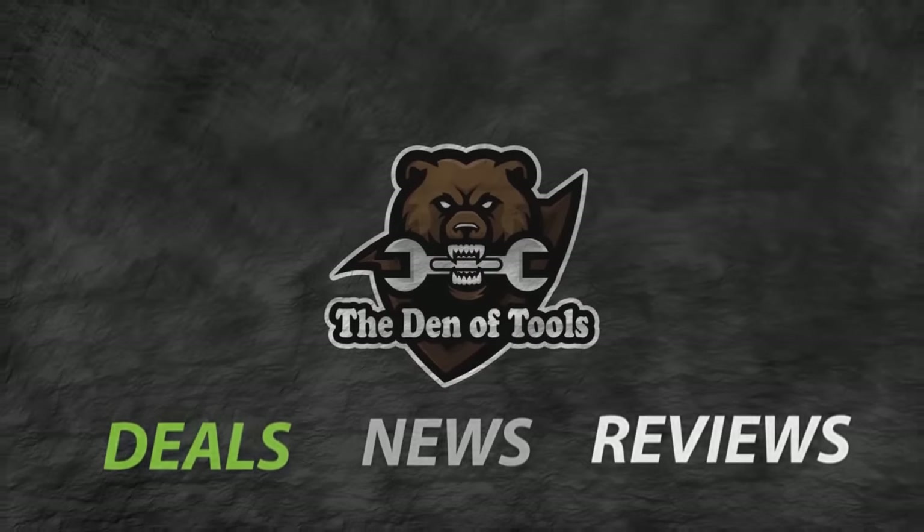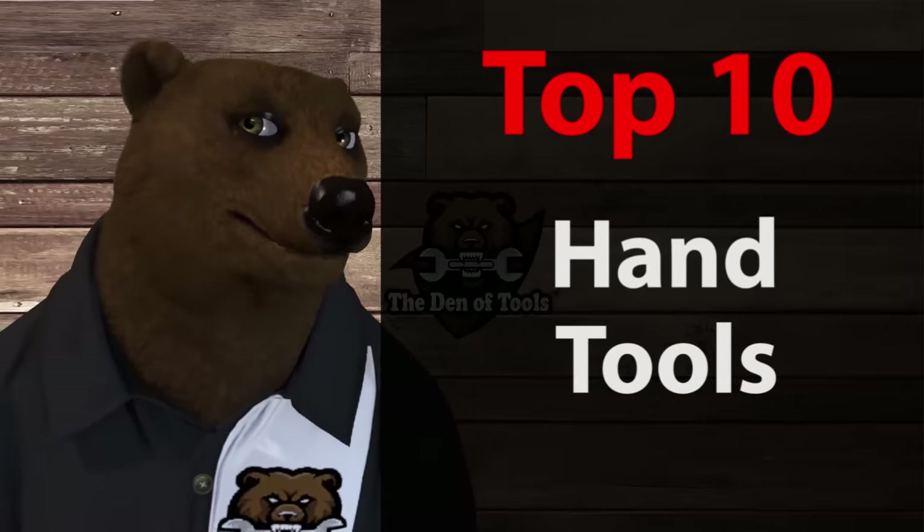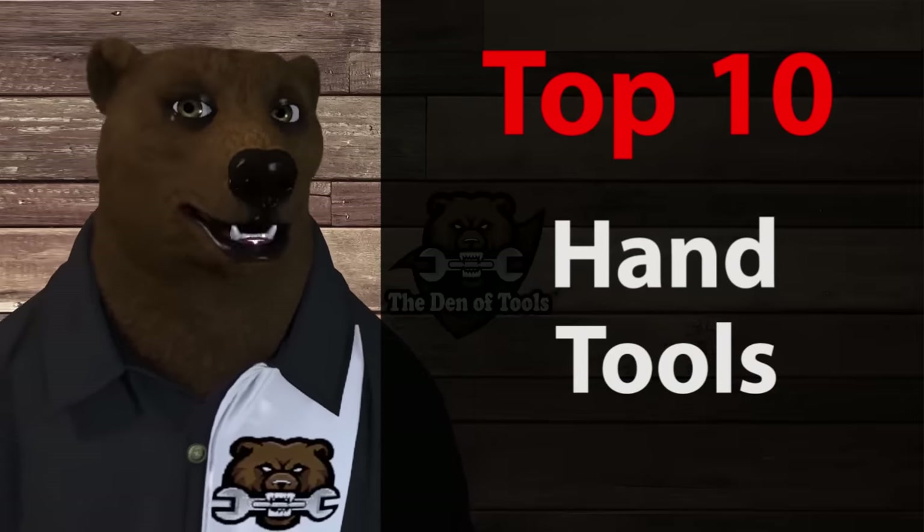Welcome to Den of Tools. Howdy ho, guys and gals - it's Red, your friendly neighborhood tool bear, back again in the old Den of Tools. Today we're covering the top 10 hand tools over at Harbor Freight, updated for 2021. Hand tools don't get enough love - all the glitz and glamour goes to power tools, but hand tools are what got me to start shopping at Harbor Freight. I'd been a Craftsman fan for years, but when Sears ran the brand into the ground, I jumped ship straight to Harbor Freight and haven't looked back.